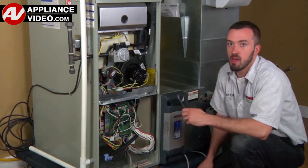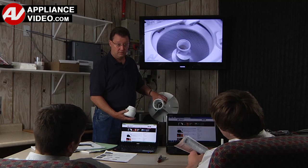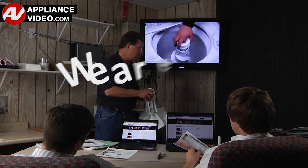ApplianceVideo.com provides high-quality repair videos that anyone can follow, regardless of their skill level. We are here to help.